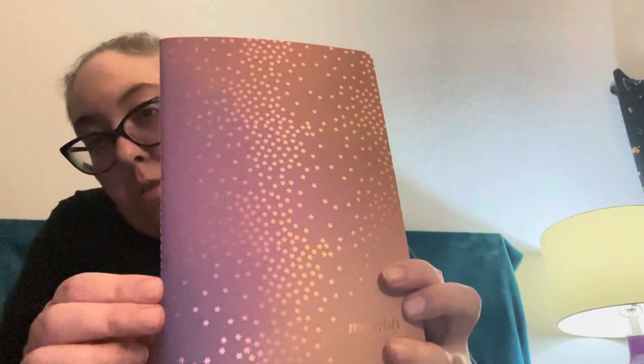Next I got is the undated monthly calendar, which is the usual calendar that they have. And this is beautiful too — it's the same design as the folio.